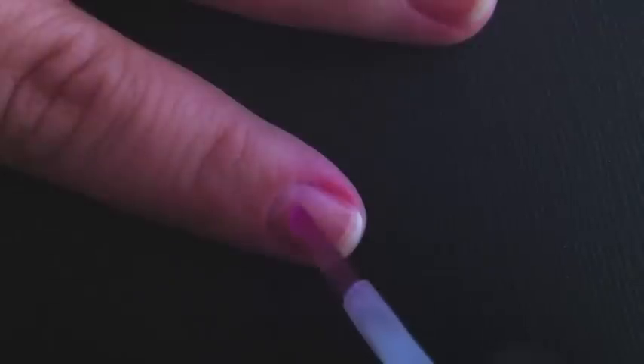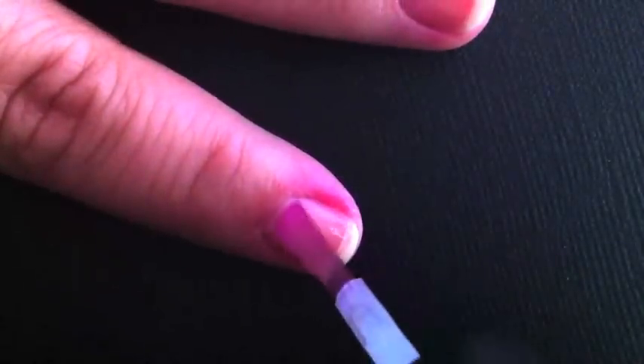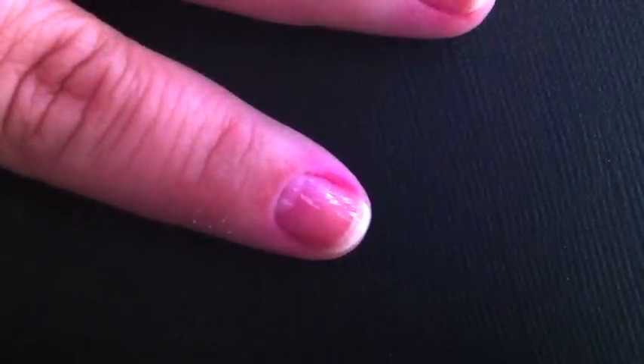Start with a nail that's clean and dry, then add a base coat to protect it or else your nails will get gross. Now let that dry for a minute.